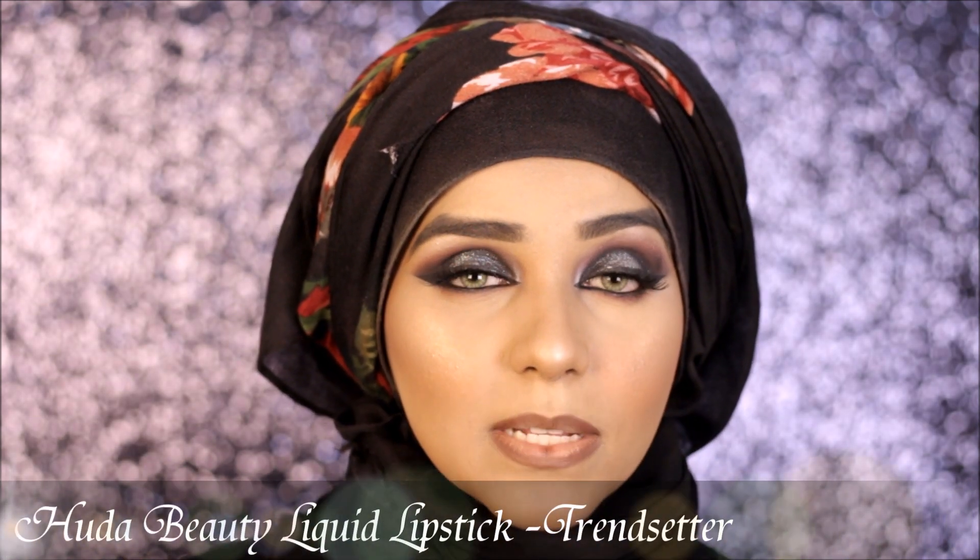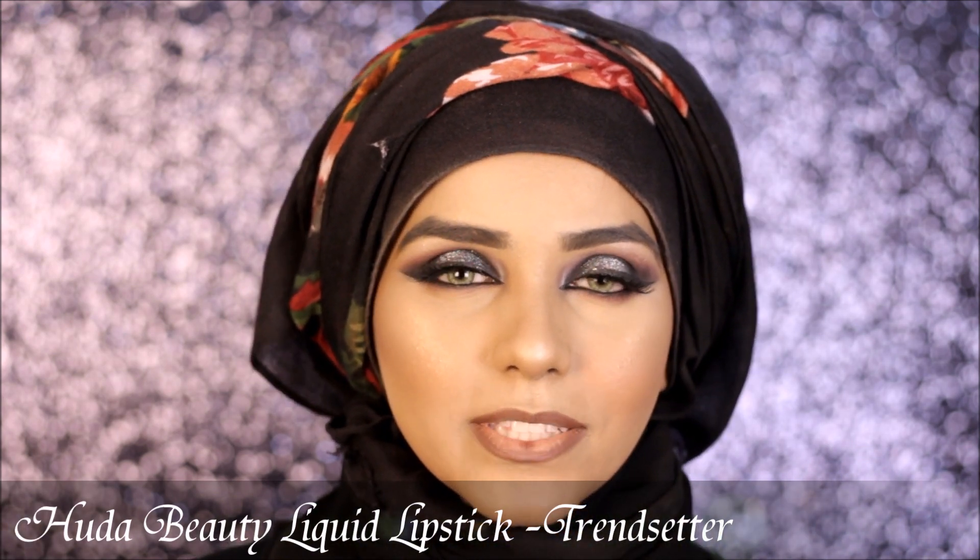I've already lined my lips with a brown lip liner, and for lip color today I'm going to be using my Huda Beauty Lipstick in the shade Trendsetter.